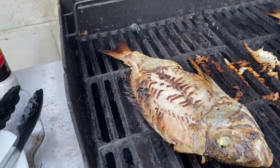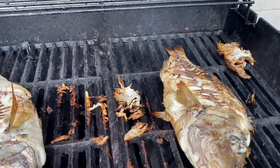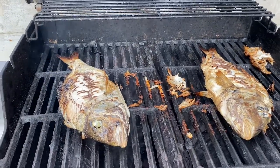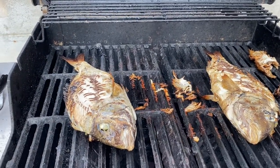Hi everyone. I just came back from fishing for scup. We didn't cook over there, so catch and cook at home. Two scups on the grill. We're gonna have a green bean salad, scup soup, and a grilled scup.